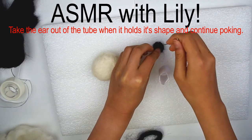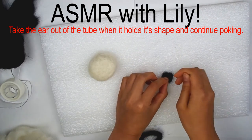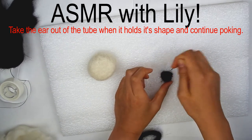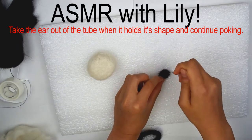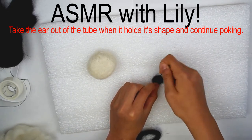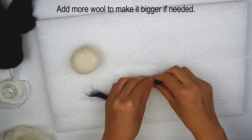Take the ear out of the tube and continue poking until it is a sphere. Add more wool if you think the ear is too small, and make a second one the same way.